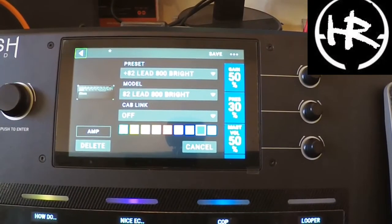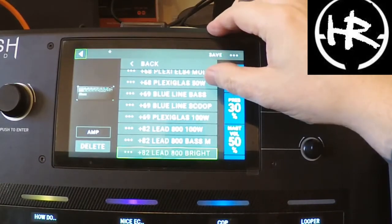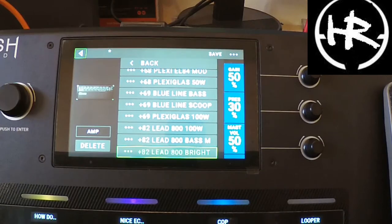Hi people, welcome to the channel. Today we're going to do a nice Gary Moore sound when he was in his rock 80s heyday, not his blues.